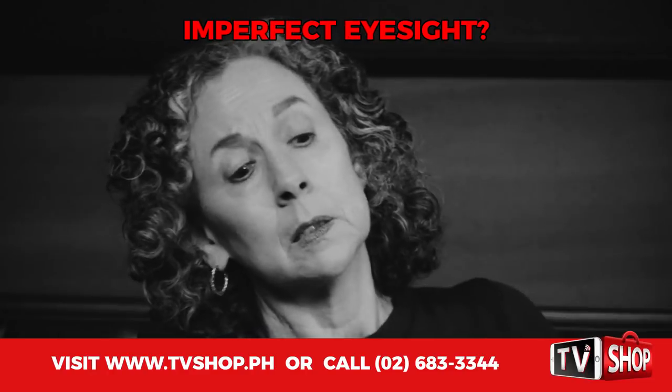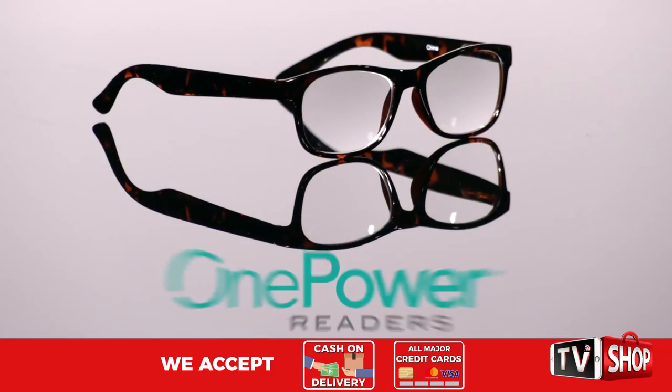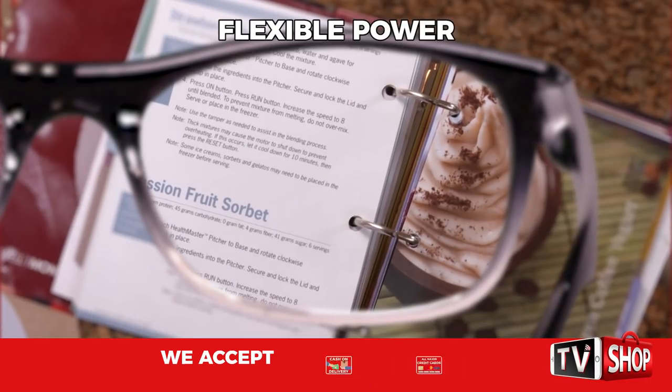Are you at that stage where you look at the page and try to read the words but they're nothing but a blur? Introducing OnePower Readers, the revolutionary patent-pending readers with flexible power.